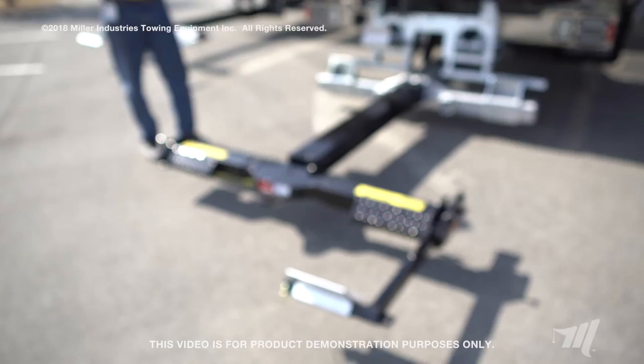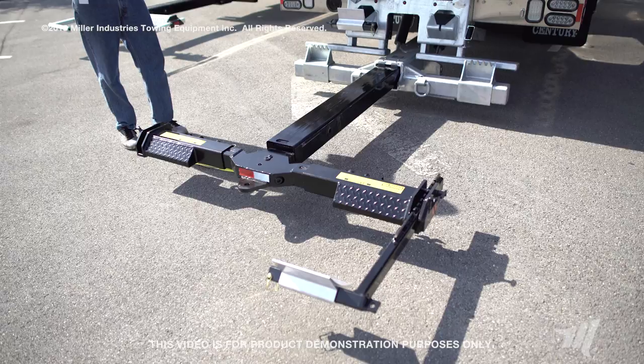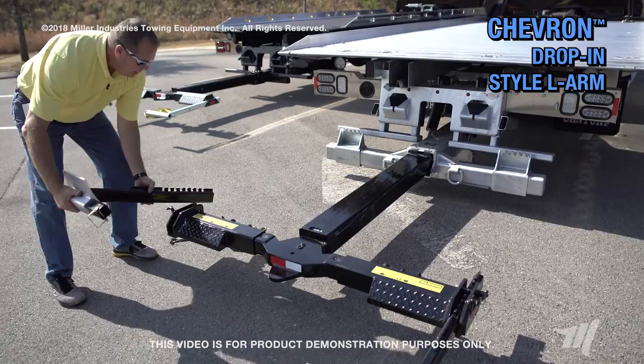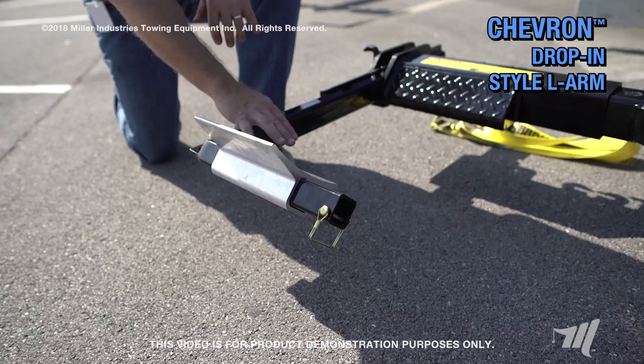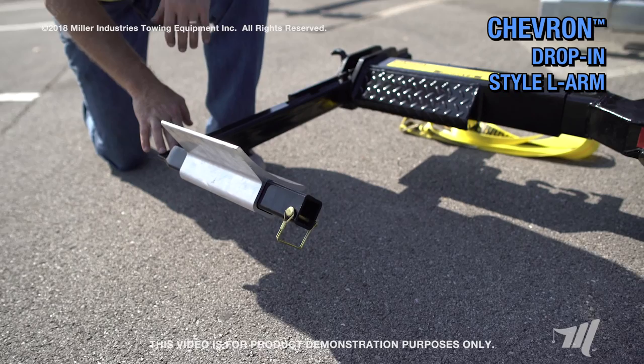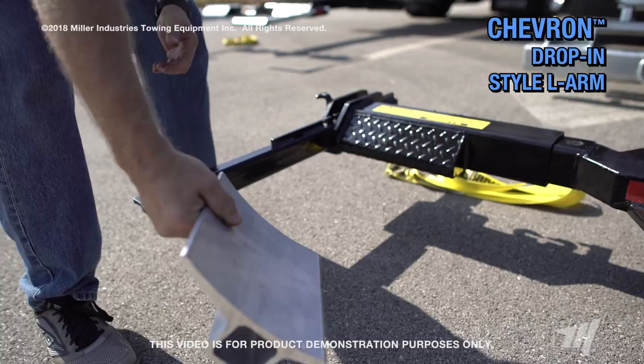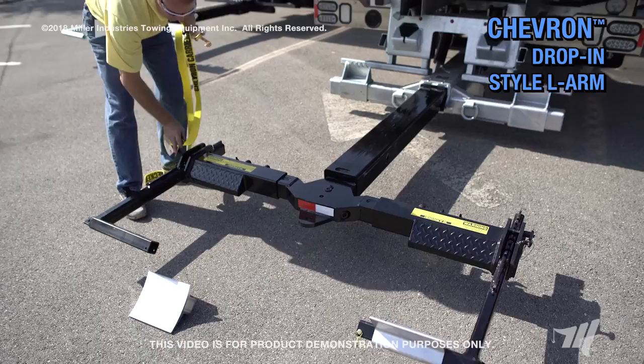The next hookup, which is part of the no charge standard option, is the chevron drop-in style L-arm with a 4,000 pound rating. It drops into the receiver — place the pin just like that. The chevron drop-in style also includes an aluminum wheel pan that allows more contact surface with the tire when towing the vehicle. If you should get in a situation where clearance doesn't allow that, the pan is removable — take that pin out, remove that, and use just the L-arm. The tie-down for this comes up and around the tire and into the L-arm, and ratchet it down.